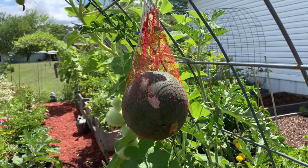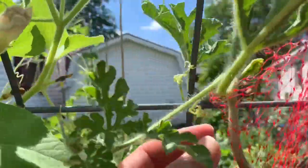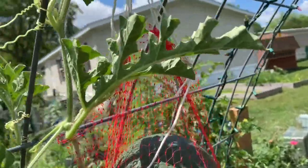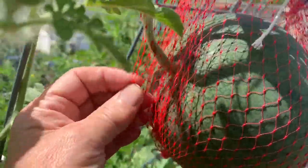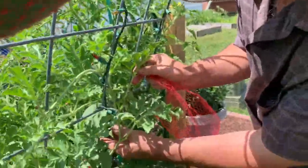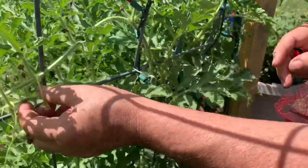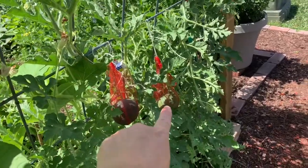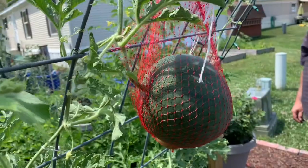Look what we're finally getting to. This is our sugar baby watermelon, and it is getting to the point where it is putting stress on this stem. So what we took was an onion bag and we strung it up. We made the hole big enough to put the watermelon down in it and we have it strung up here. It still has plenty of room in this bag to grow. Now we've got four watermelons on this one vine — that one, that one, that one the big one, and then that one — and they are all cradled. Now they can grow with no problem at all.